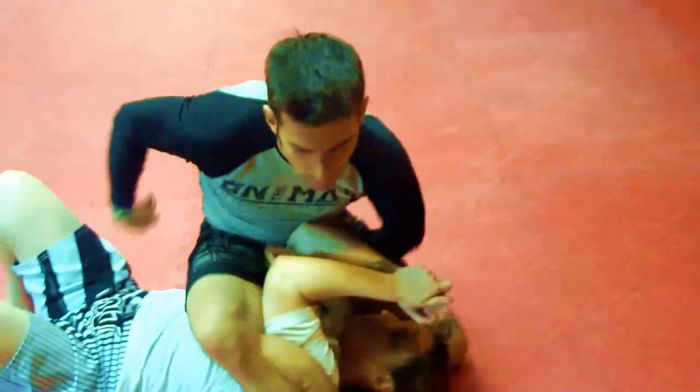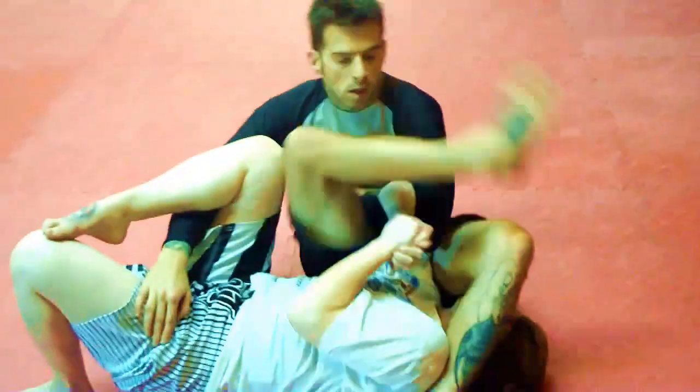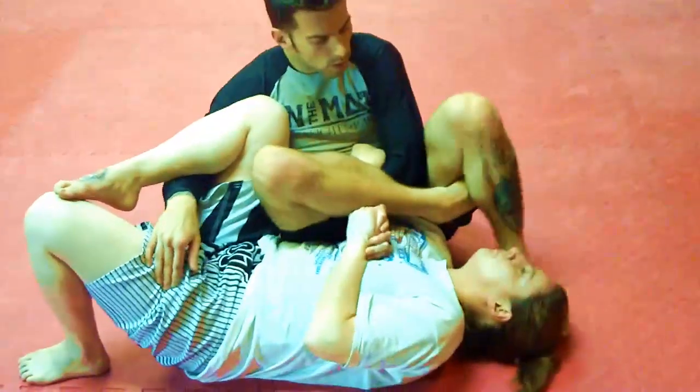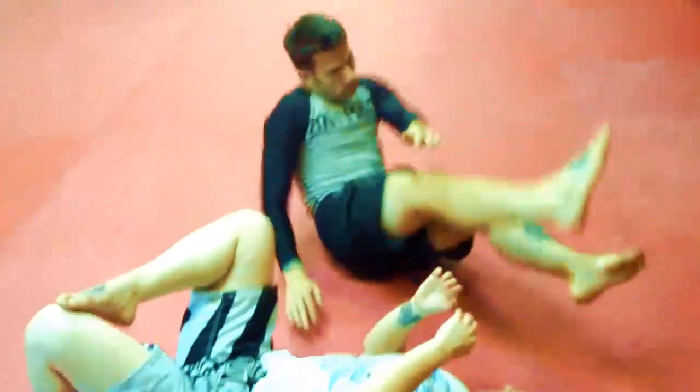Scoot up, clinch, S mount, spiderweb, leg over, triangle, arm crush. I'm Matthias Sieber — this was the mount to spiderweb to arm crush.